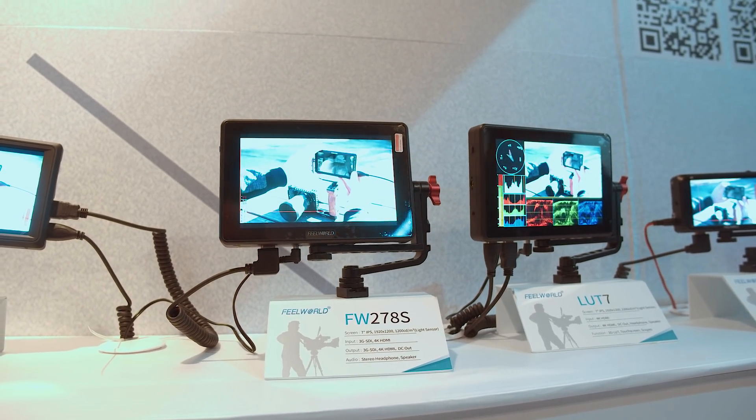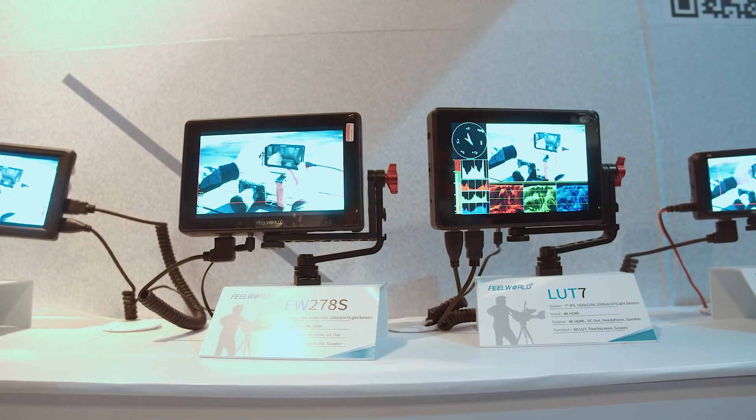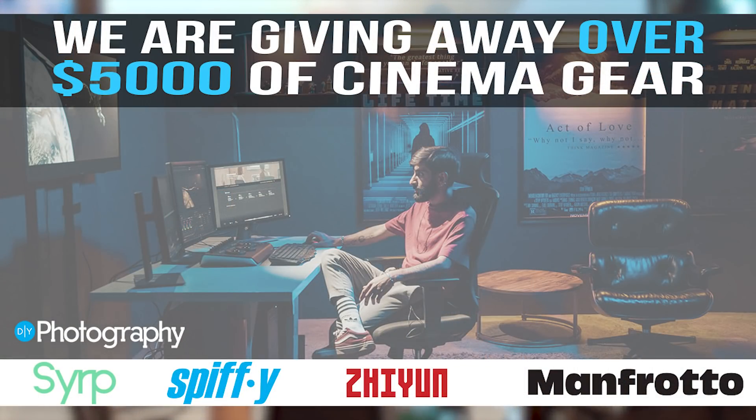All the features available on the FW278S are accessible via menu buttons since it doesn't have a touchscreen. Fantastic, thank you very much. I'm John Aldred for DIYphotography.net — that was the Feel World stand at IBC 2019. We're going to keep looking around to see what else we can find. We're giving away $5,000 worth of cinema goodies — check the link in the description below. Thanks for watching, and we'll see you next time.